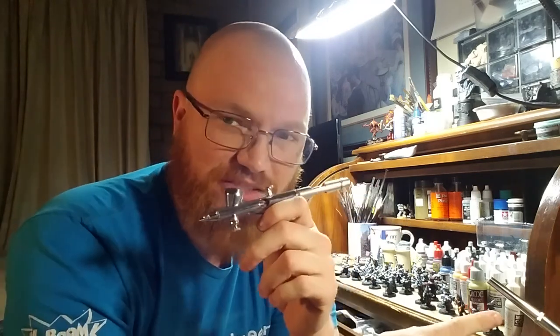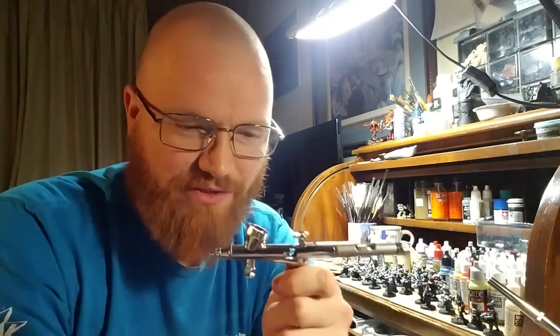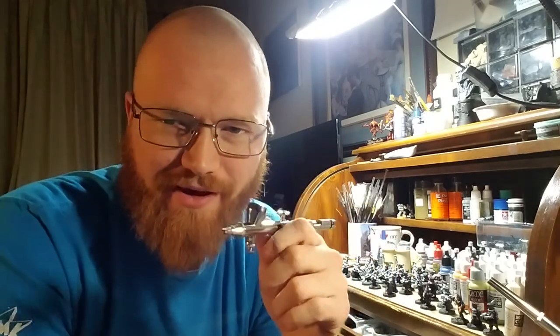The other airbrush — I have no idea what the needle size is, I'll have to look that up. I'm gonna guess it's like a 0.3, 0.4, or 0.5 or something, because I've been spraying all kinds of things with it just fine. This new one is gonna be my little detail airbrush as soon as I figure out how to stop clogging it. There are affiliate links below to eBay — if you buy them you support the channel, supposedly. I've never actually had a sale on an affiliate link yet.